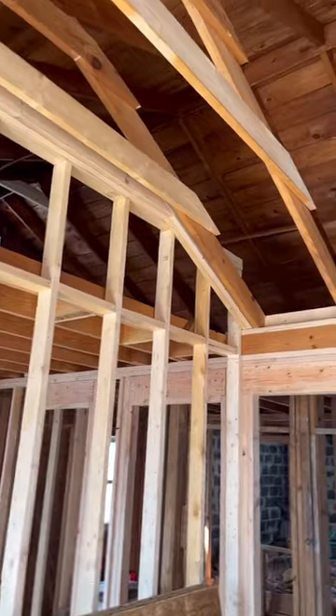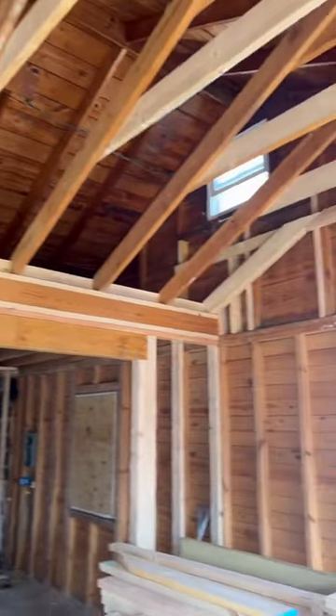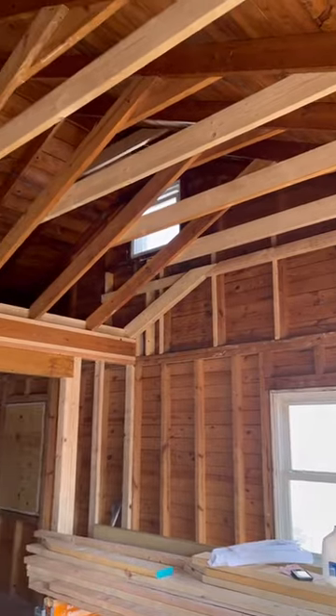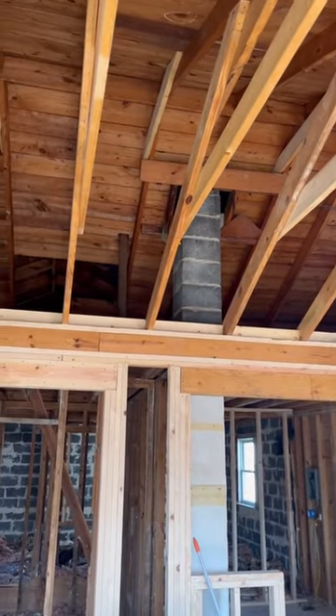After all these rafters are installed, we can install our ten foot high level joists. Now we have a ten foot vaulted ceiling. We opened up this load bearing wall — it makes such a big difference. Two days of framing.